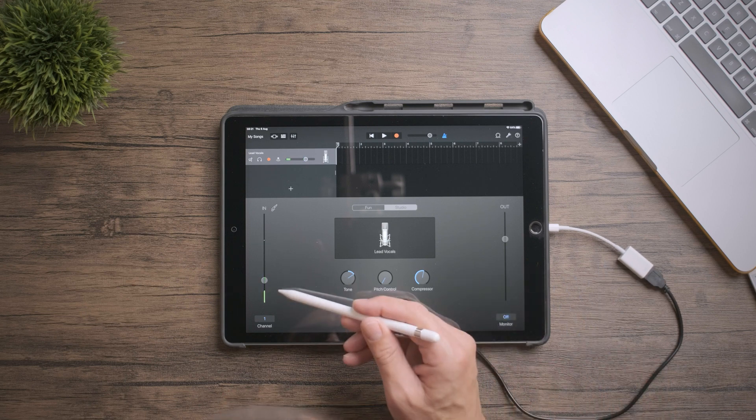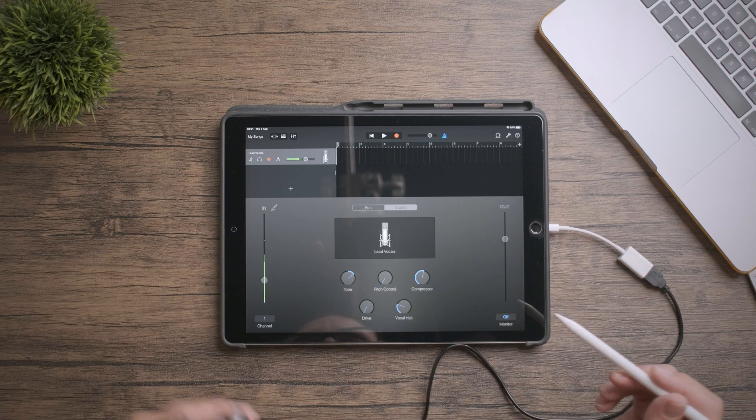If I talk into the TASCAM, as you can see, it's registering on the iPad and recording. The first time I opened up GarageBand it wasn't working properly — I was only using the iPad's internal mics, so I just pulled out the lightning connector and reconnected it whilst GarageBand was on, and it recognised the device automatically. I only had to do this the first time, and since then it's worked fine.